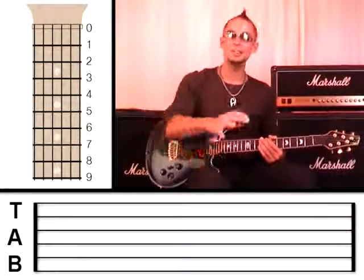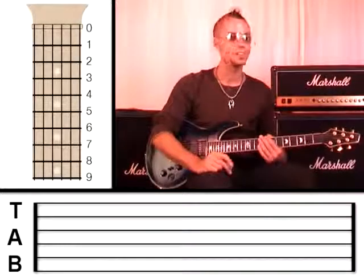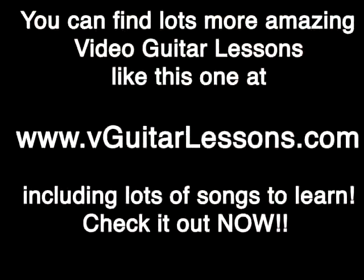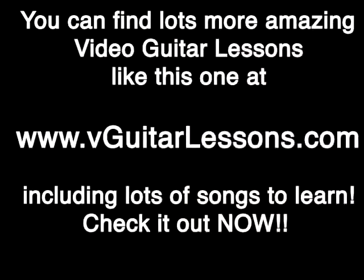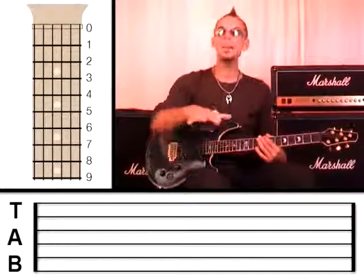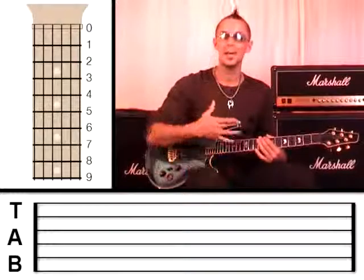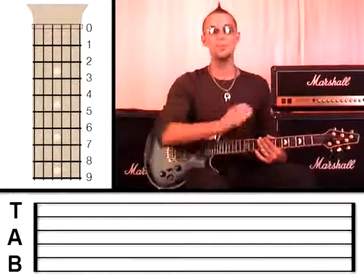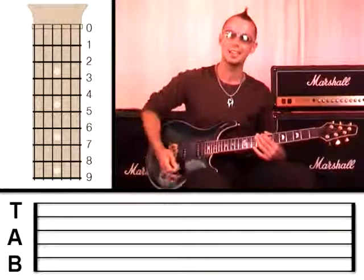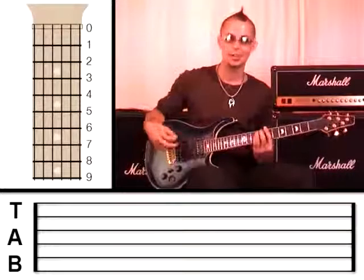I understand that bar chords are quite advanced — they're very tricky. It takes a lot of strength and a lot of getting used to, so don't worry if you can't play it perfectly straight away. I suggest you pause the video or watch it again from the start to clarify what to do. Take your time and be really patient with yourself; there's no rush. I can promise you I didn't learn to play bar chords instantly — it took me weeks and weeks of practice to get it sounding smooth.